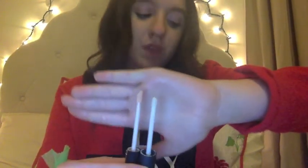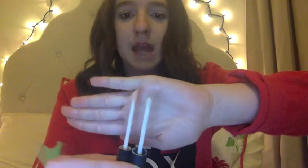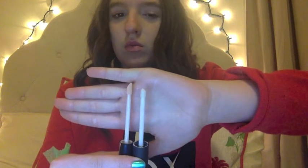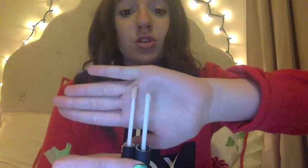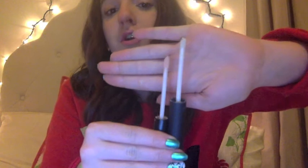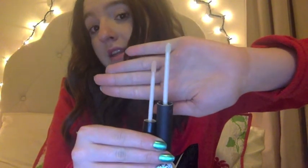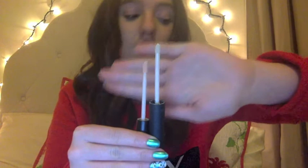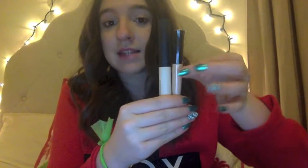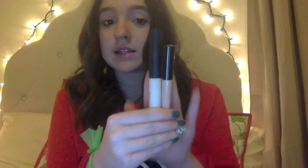They both have a doe foot applicator so they apply easily. As you can see, the NARS one — the white one on the right — is shorter than the ELF one. The NARS one is a lot bulkier and bigger, and the ELF one is slimmer. When you look at these side by side, the NARS one being bulkier means there's more product in it, and there's less product in the ELF one.